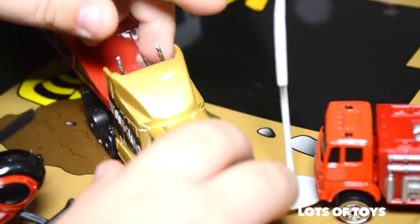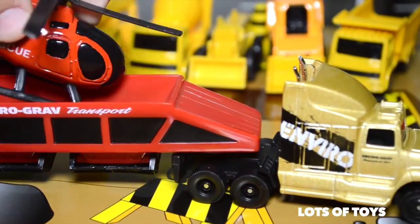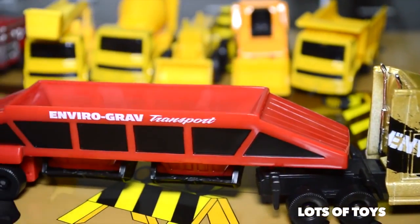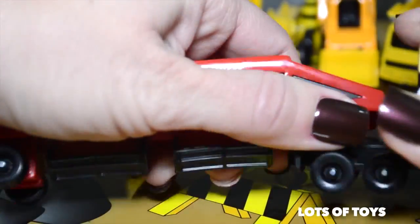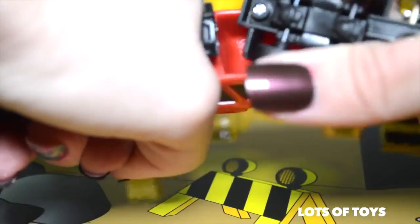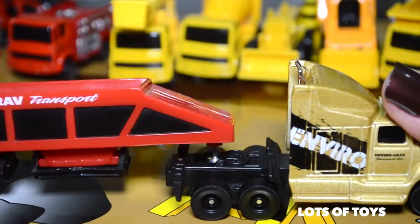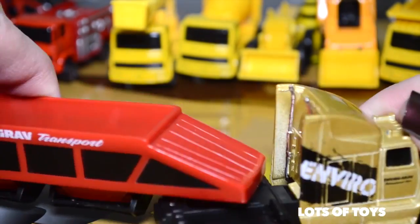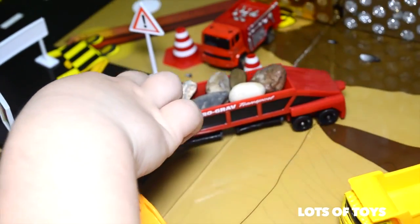Look who's coming — it's our gravel transporter. It's a really fun truck. It actually transports gravel and has a trailer that removes. Why does it transport gravel? Because at a construction site you have a lot of gravel and dirt that you're moving from one place to another.